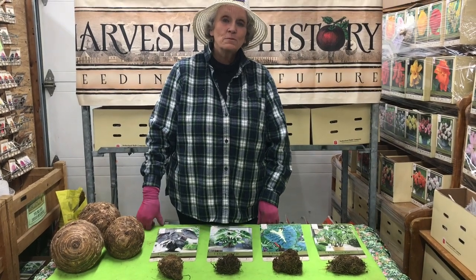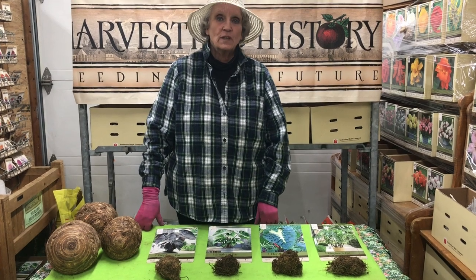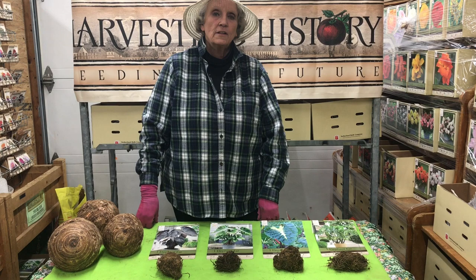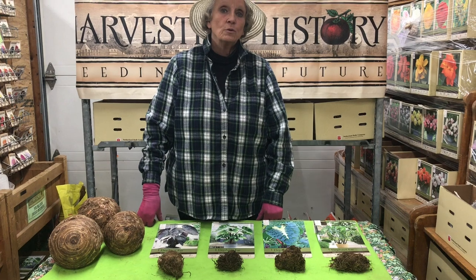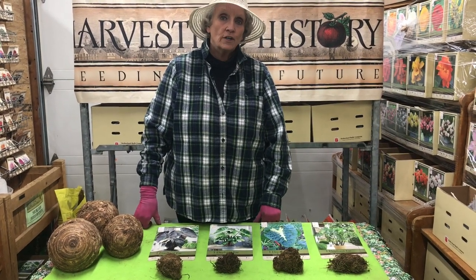Good morning. My name is Barb Molera. I'm a member of the team at Harvesting History Heirlooms. We are an heirloom horticultural company that specializes in heirloom seeds, in heirloom flower bulbs, in heirloom roots and sets, and vintage garden tools.